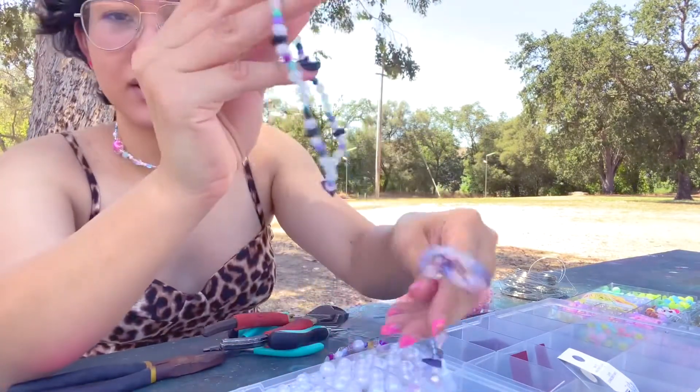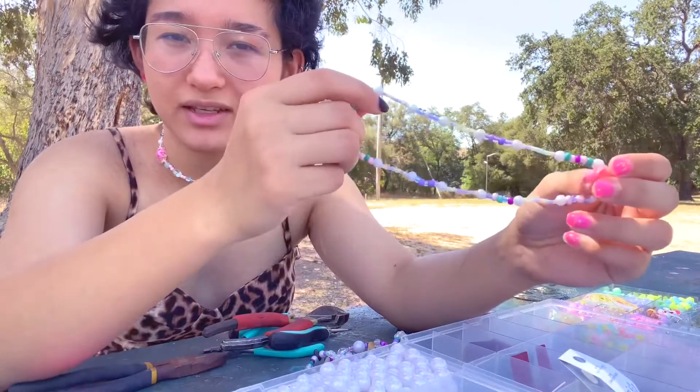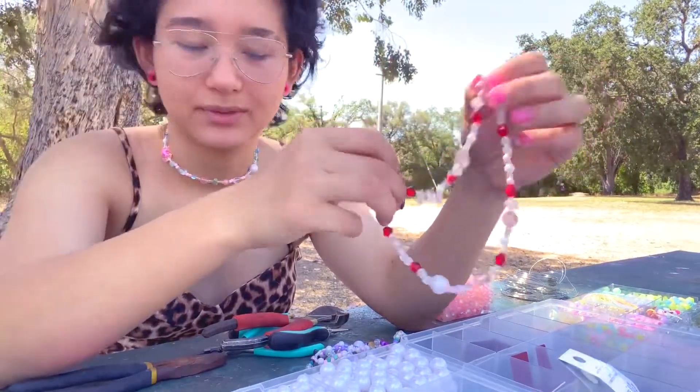I got a lot of beads yesterday and I'm very excited. I made this one yesterday. This one was the first one I ever made. I made this one yesterday as well. And I made this one yesterday. I really like this one.